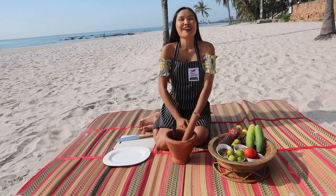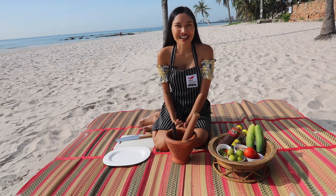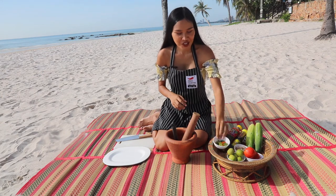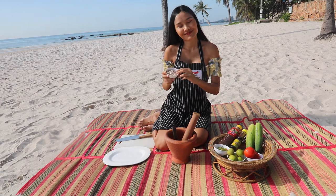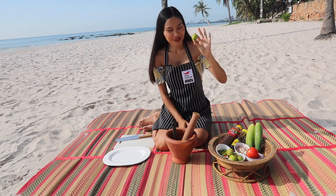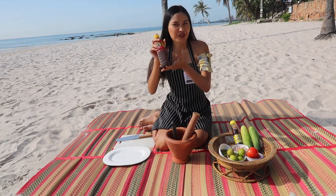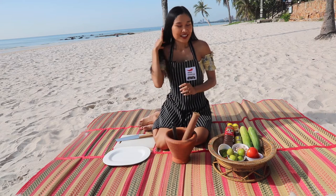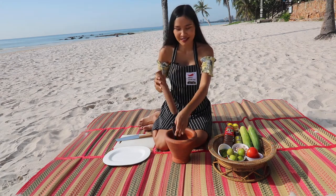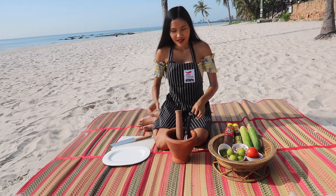My name is Bo. Right now I'm at Hua Hin beach and today we're going to prepare cucumber salad Isan style. Ingredients we have: cucumber, fresh chili, garlic, tomatoes, lime juice, fish sauce, and Isan style fermented fish sauce. Equipment we're using today is the clay mortar, wooden pestle, a spoon for stirring, and of course my favorite knife.